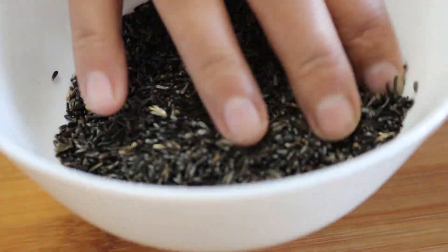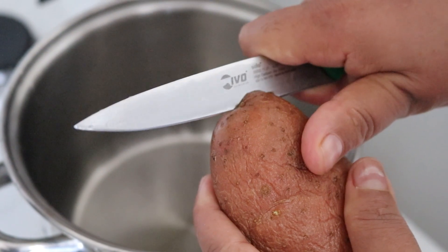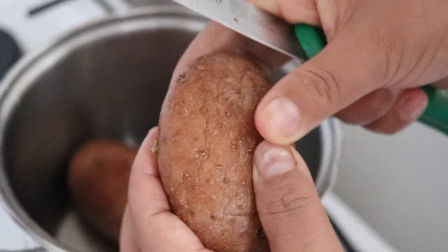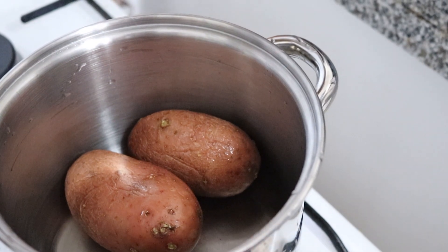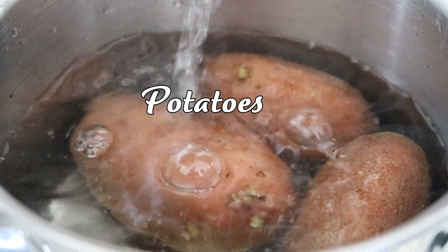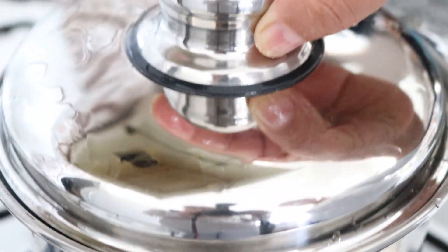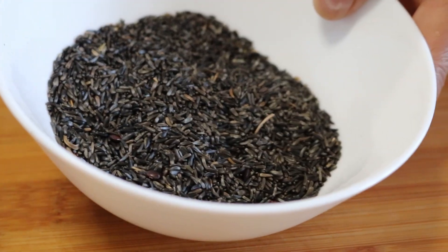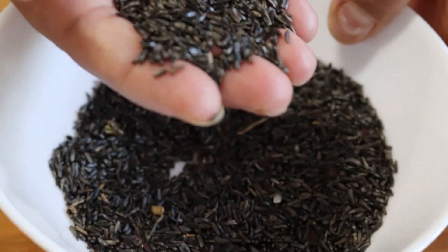These seeds are used a lot in Nepal as a seasoning and condiment for achars. Let's start with boiling the potatoes. Slit-cut them a bit on the side, which helps them cook fast and evenly. Place them in a pot, pour water until it covers the potatoes, put the lid on and cook until soft — about 15 to 20 minutes on medium to high heat.